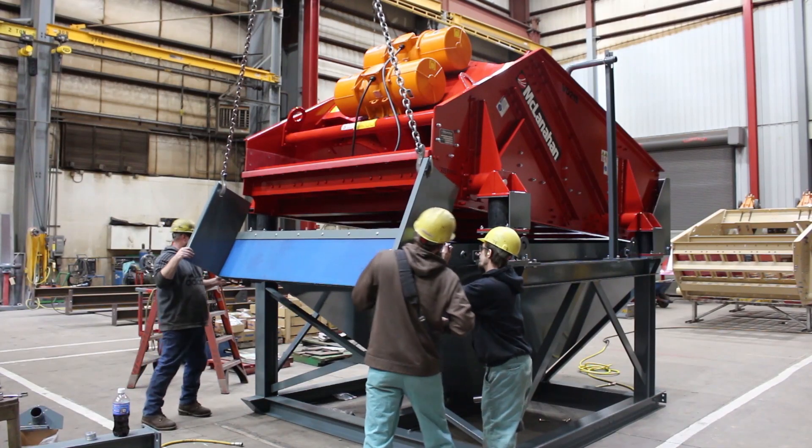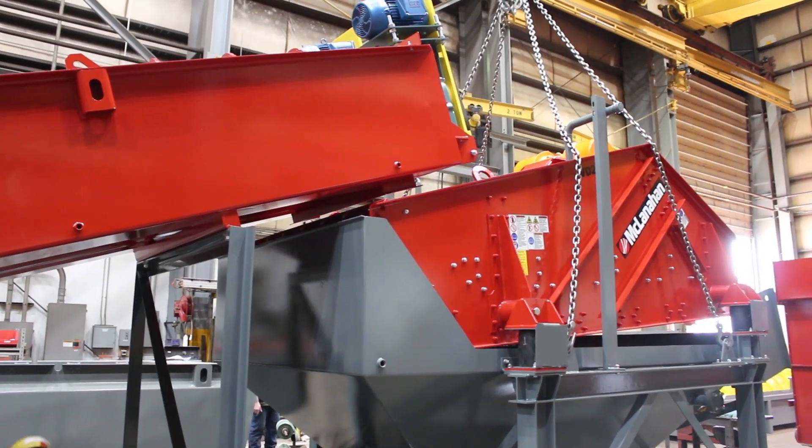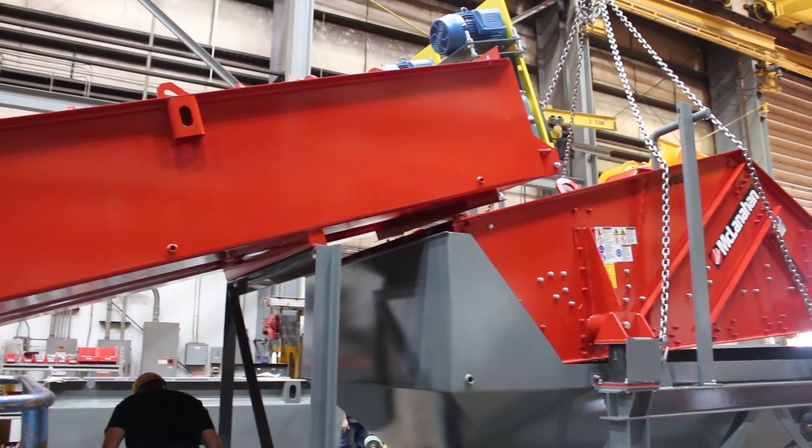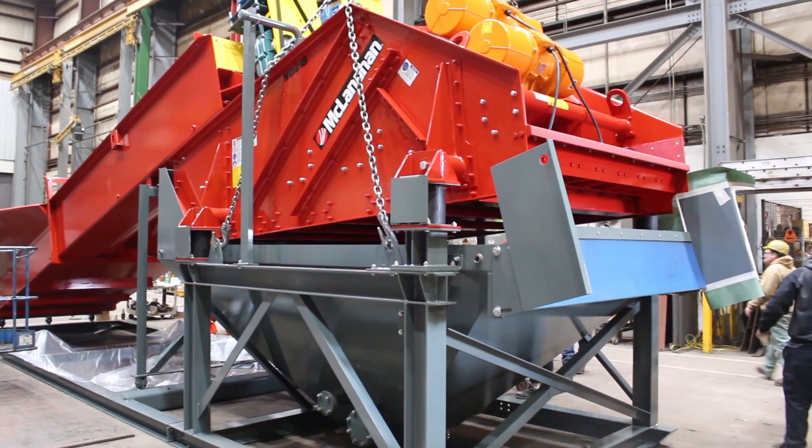We can provide the complete system of a screw and the UltraDry, or the McClanahan UltraDry can be added to any existing screw in the field and get the customer's moisture content down to as low as 7%.